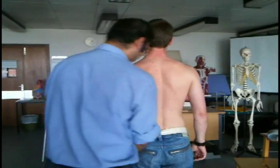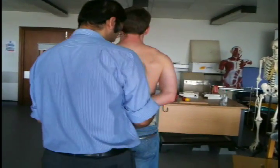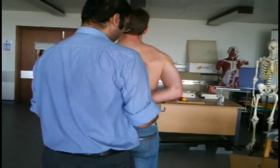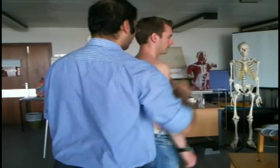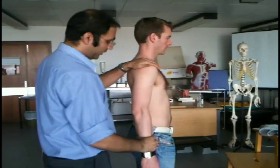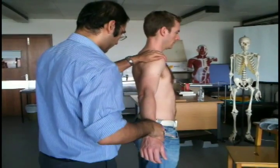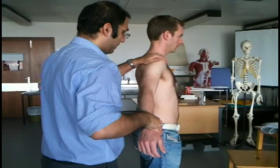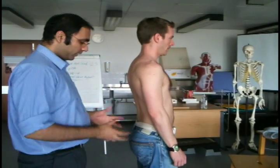Now I'm going to ask you to do this movement again. Just let me take the weight, bring the arm out and in. Turn around and face the wall for me. I'm going to bring the arm up and place it on your back. Any pain there? No. Trying it to the side as well. Any pain? No.